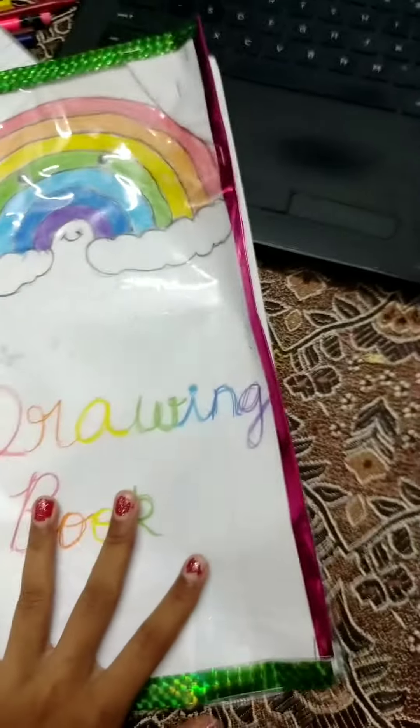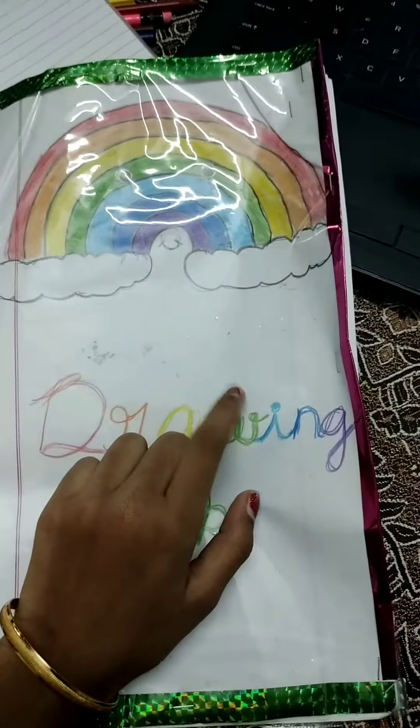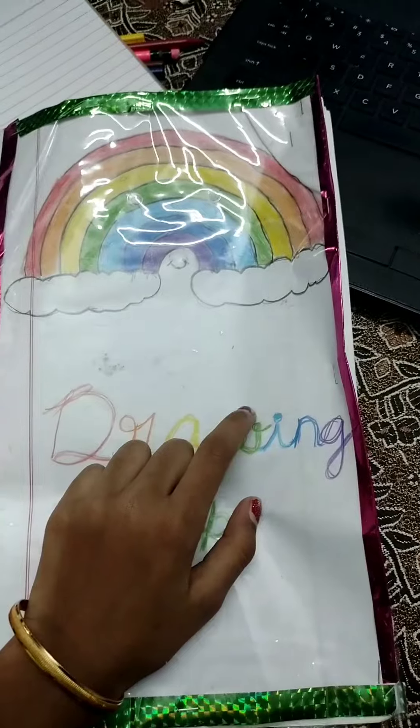If you see this, you will see that sketch. This is the magic trick. Please like, share and comment. Please subscribe to our channel. Bye!